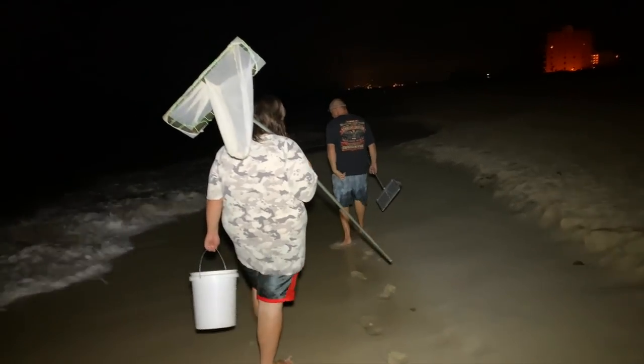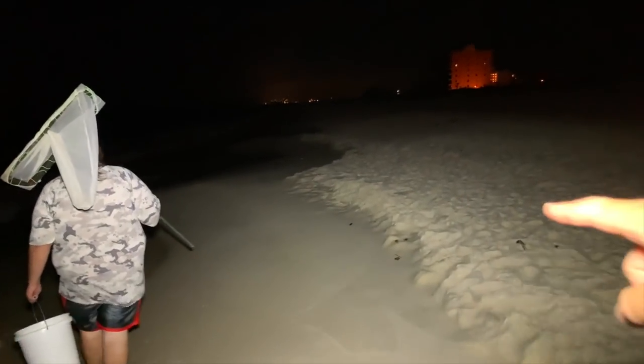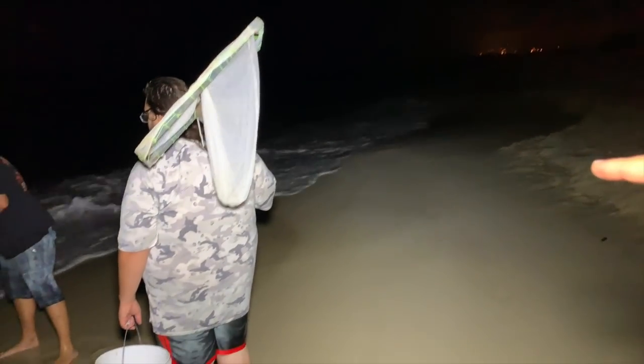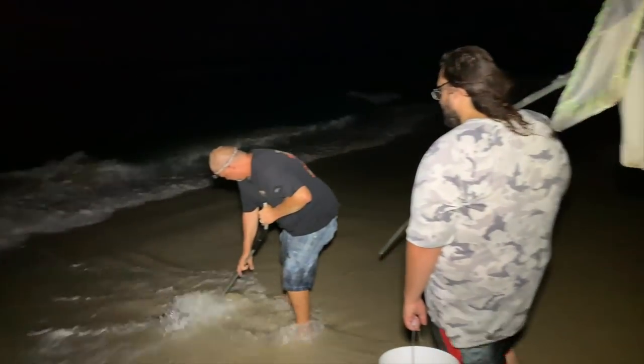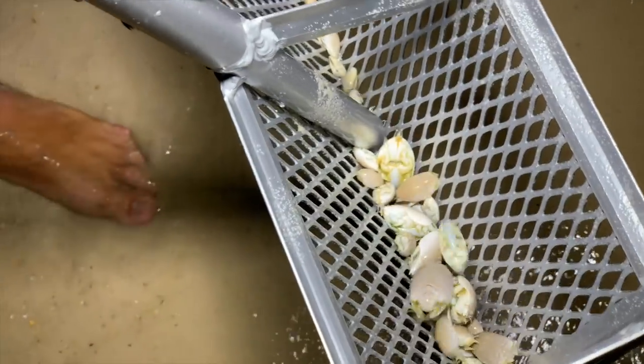Something I wanted to point out that I thought was really cool — you can see these points. All the sand fleas seem to be in between points, in the divots. That's where the sand fleas are. We're in between points right now. That's a lot of good fleas in that one.